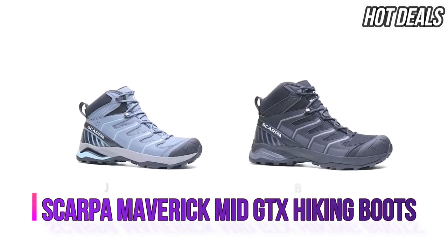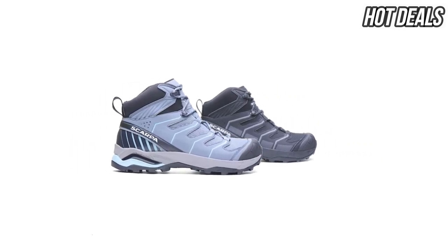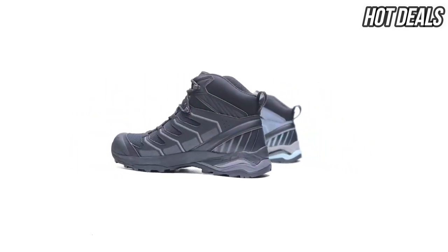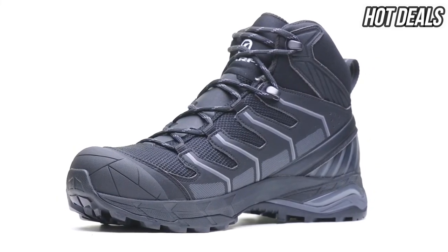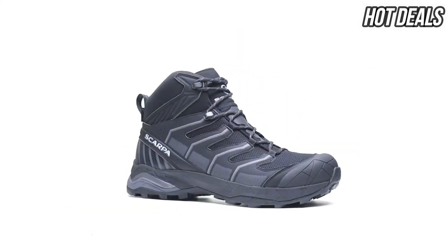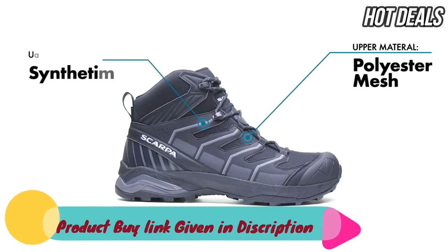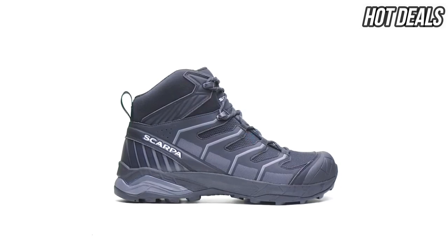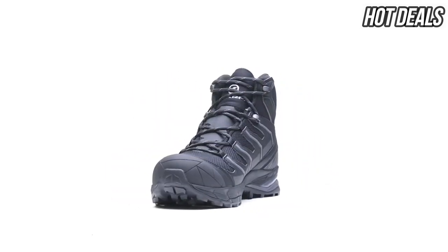Introducing the Maverick Mid GTX, a dynamic and supportive mid-cut trail boot with a light and fast feel that is perfect for a variety of outdoor adventures. The lightweight upper is constructed from a combination of synthetic TPU film and mesh for protection that is supportive, durable, and vegan-friendly. A TPU heel and toe cap delivers extended foot protection on rugged and rocky terrain.